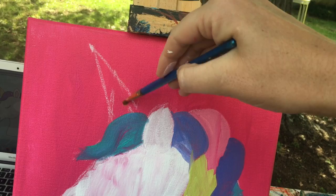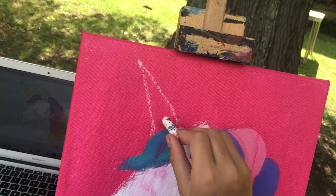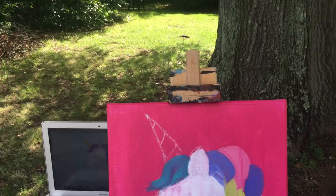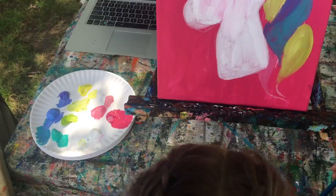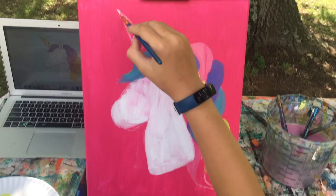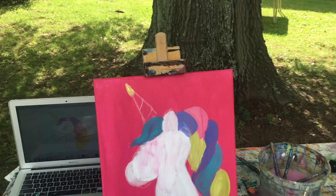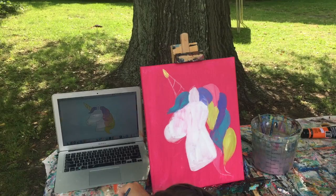No one has yet told me why these are called unicorns and not unihorns. We can have three or four different colors on that horn. Here's a smaller brush to use — just fill that in with multiple colors.